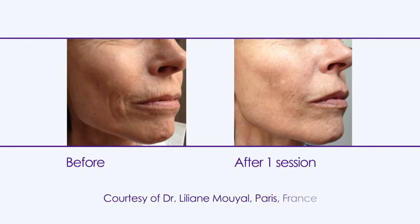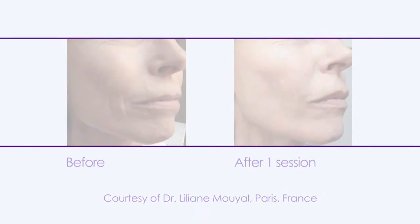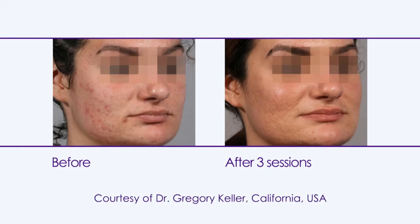The treatment is recommended for the improvement of deep skin lesions such as deep acne scars, wrinkles, dilated pores, and for general skin remodeling.